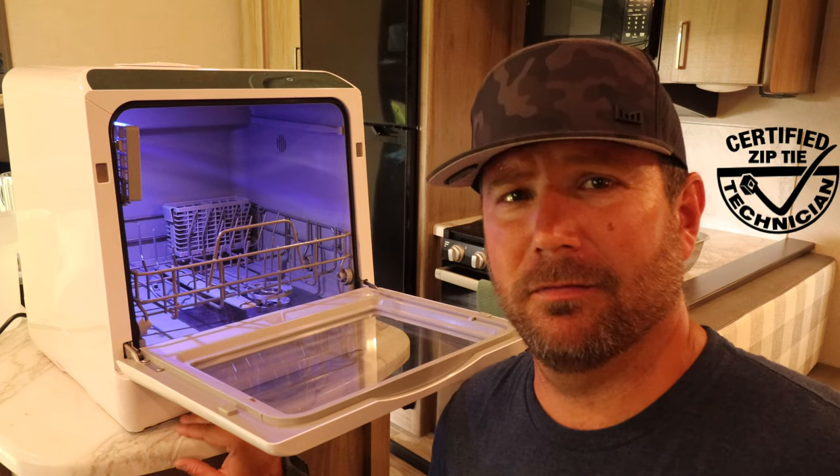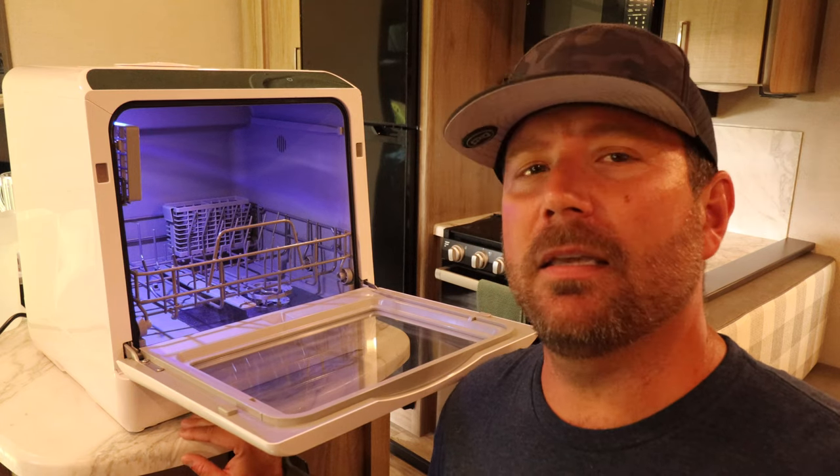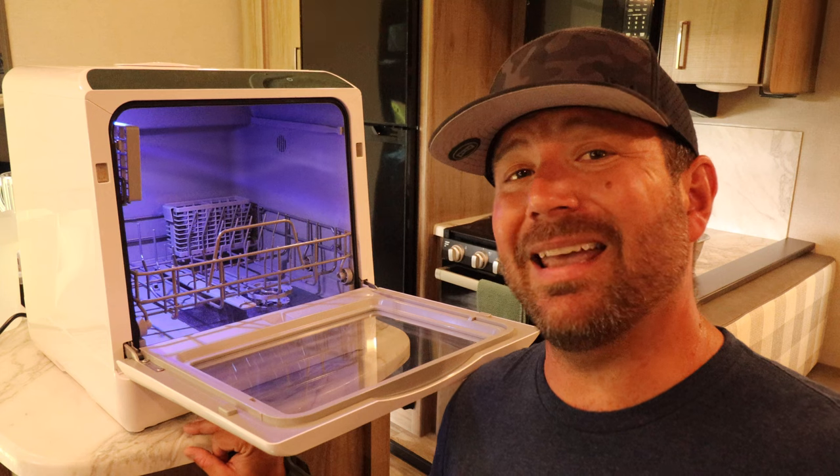Hey, welcome back friends. Portable dishwashers. Who knew? I had no idea these things existed. If I'd seen them, I'd forgotten about them. Hava, a company, reached out to me and said, would you review our portable dishwasher? Now, before we go any further,